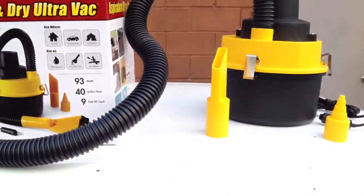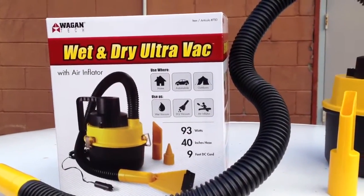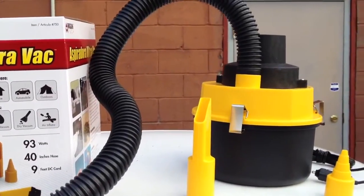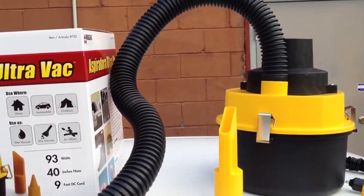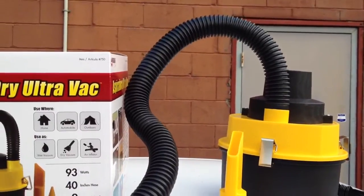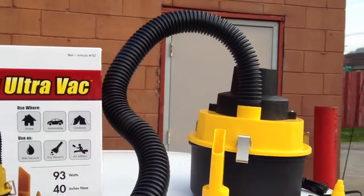My car is a mess. But one thing to consider is it's probably not going to be as good as the ones you plug into your home. Because it's on the go, it's small. It's for small messes. But we're going to give it a try, see how it does.